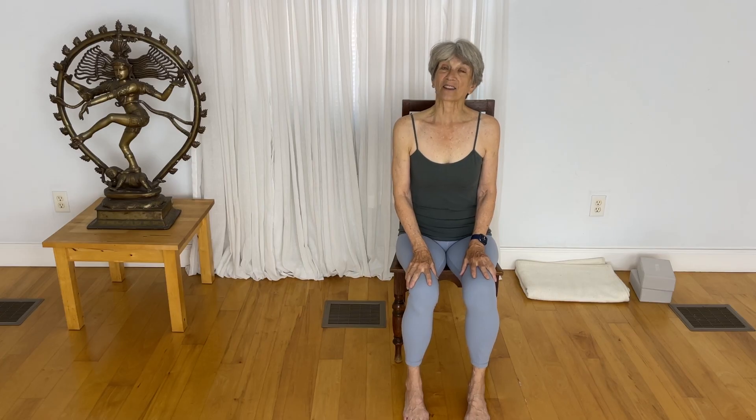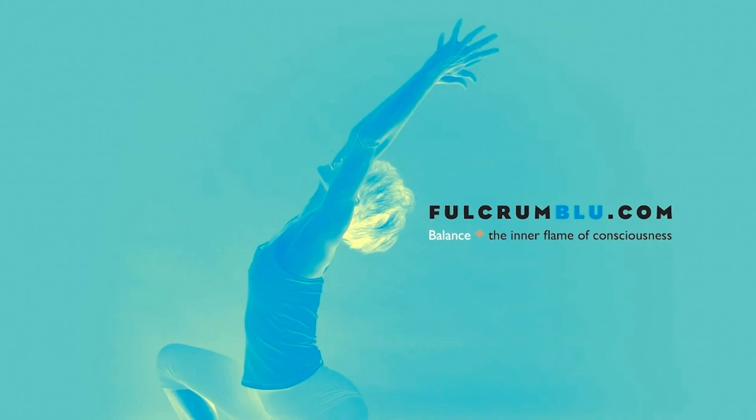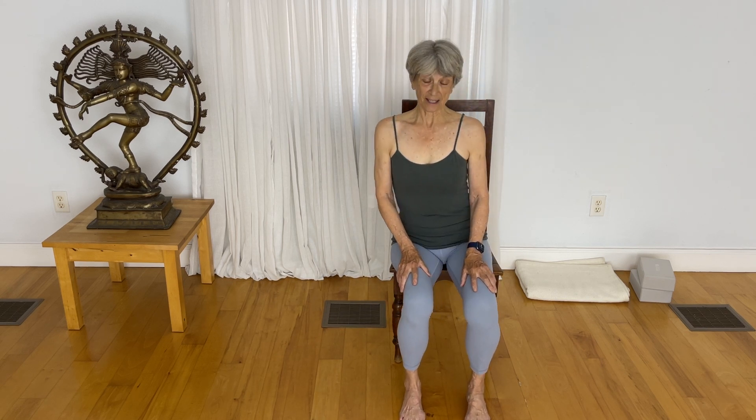We'll practice two ways to get on the floor and off the floor. Grab a chair — make sure it's got a nice uncushioned surface. We'll begin seated in your chair, sit forward on the chair seat, and draw your right knee in. Give it a big hug and see if you can take it in even more, really draw it in.